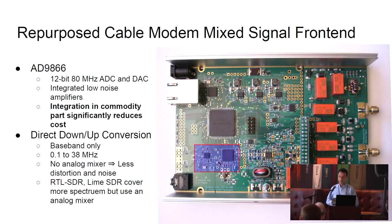Other SDRs have an analog mixer that allows them to extend the frequency range, but this also adds distortion, artifacts, and noise. Since we're only interested in shortwave frequencies, we do this direct conversion.